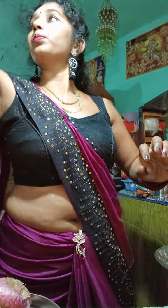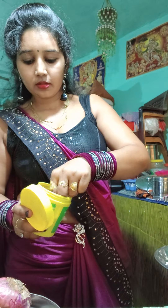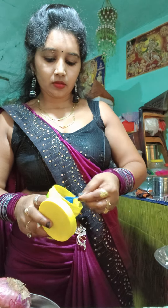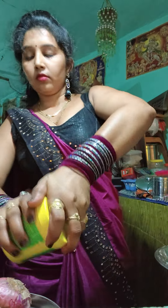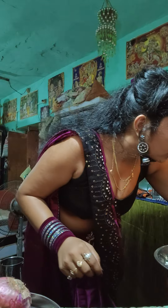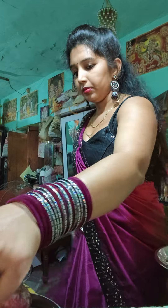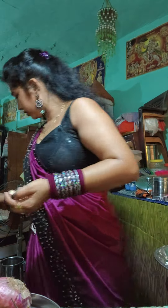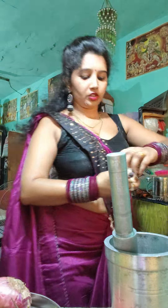I will add a little bit of chai bhakti, put it in the pot and it's done. Now we have to cut this — we will cut it all together. I will put the color in the pot.